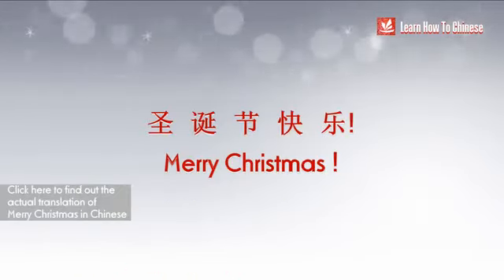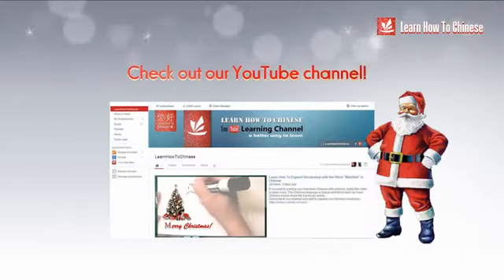Now you know how to write Merry Christmas in Chinese. Congratulations on completing this lesson. These are not easy characters for beginners, so I'm proud of you. Don't worry if you didn't follow the correct stroke order — for now, you should feel good about yourself. We will continue to learn how to write more Chinese characters over time.